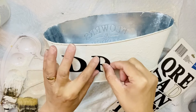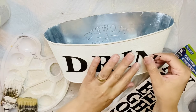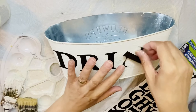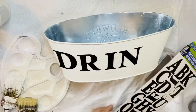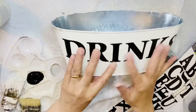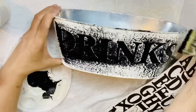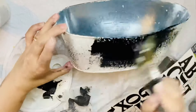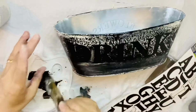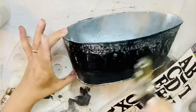I grabbed those stickers from Dollar Tree and I'm adding them — adding 'Drinks' — so in this bucket we're going to put some ice and some cold drinks for our outdoor barbecue. I'm adding the stickers and using them as a stencil. Now I grab a black paint and I'm painting it all over on both sides.